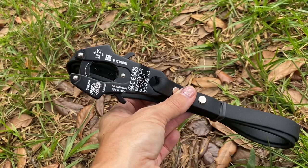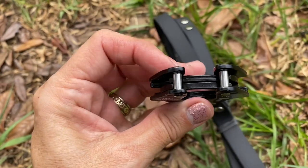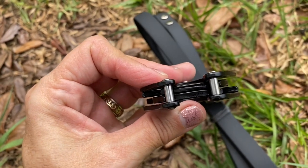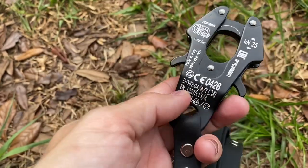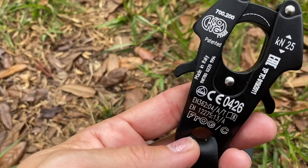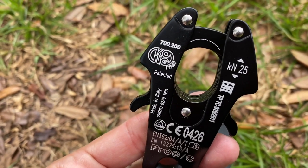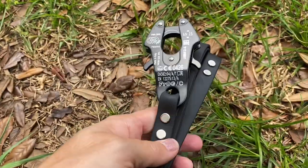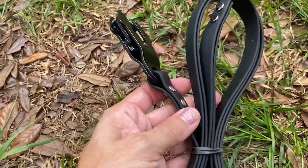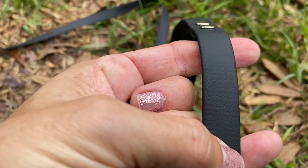So this is the portion right here. It appears very strong. It says it is made in Italy and it is a patented design. I just got it today — it is still rubber banded. It appears to be well made. I'll give you a close-up look at it.